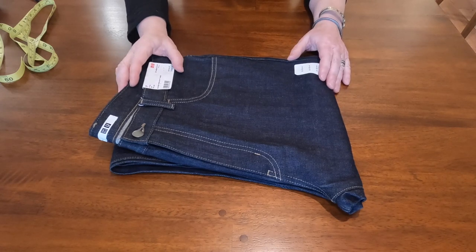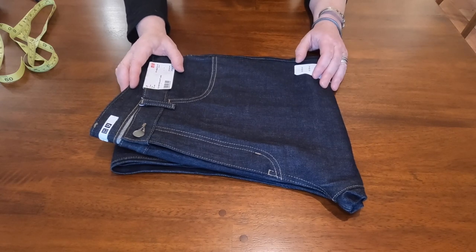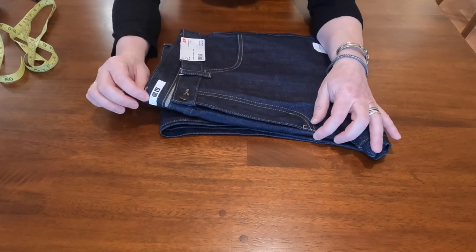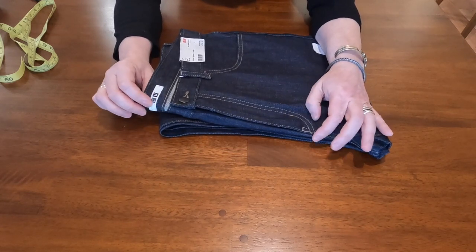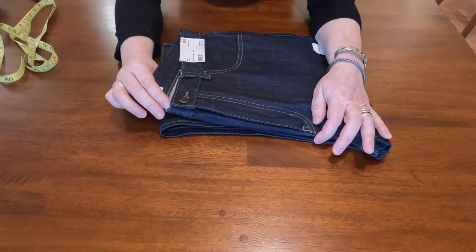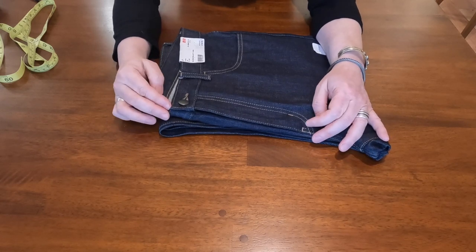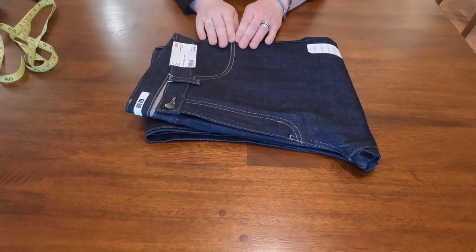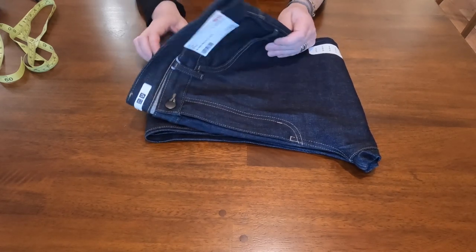I'm not a big fan of stretch denim, and also the rise on the stretch ones is about 10.5 inches, which is very low for me. I need at least 11 to 11.5 inches in the rise. This one is 100% cotton selvedge.